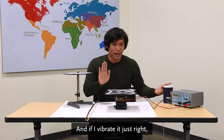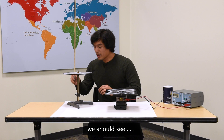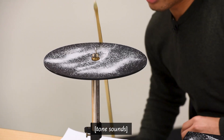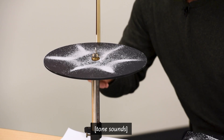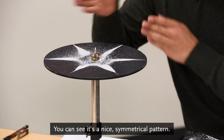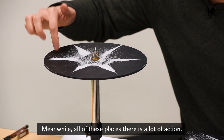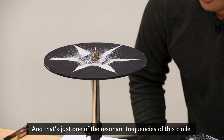If I vibrate it just right — and I'm not a violin player, but I'm going to do my best here — we should see these patterns start to appear. And you can see it's a nice symmetrical pattern. All where this salt lines up is where there's not a lot of action; meanwhile, all of these places, there is a lot of action. And that's just one of the resonant frequencies of this circle.